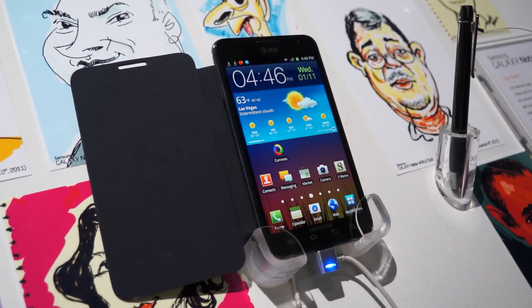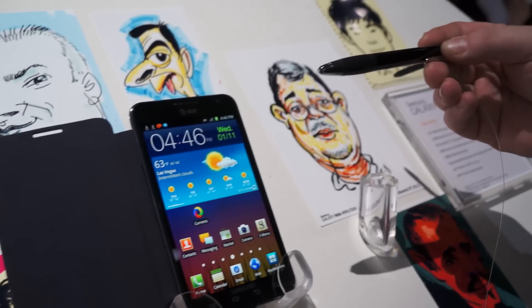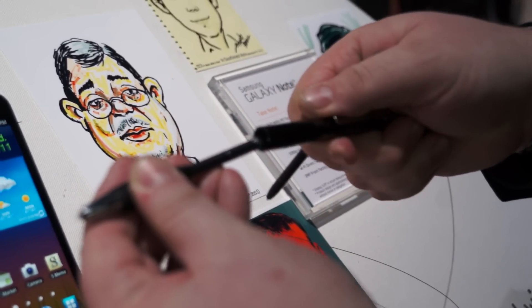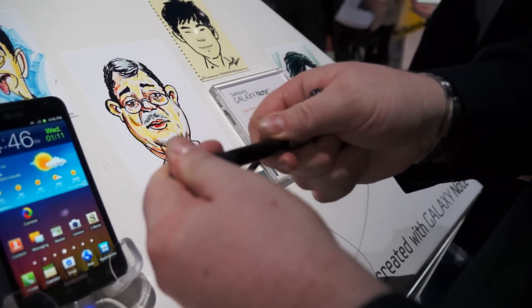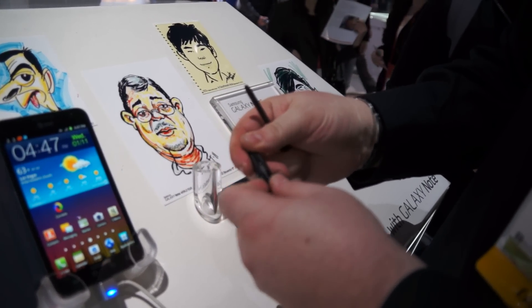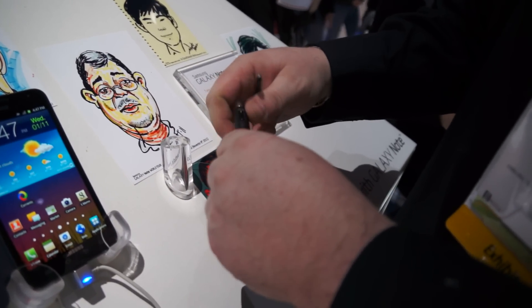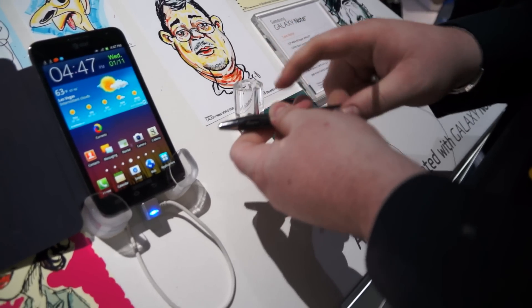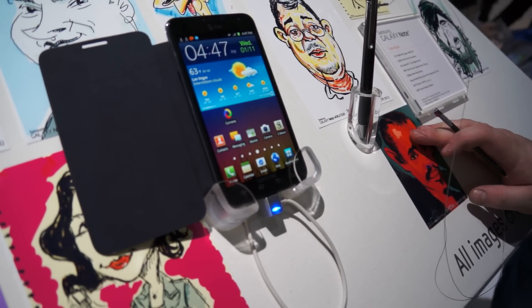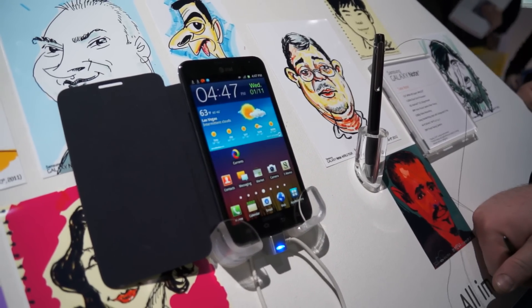The pen holder to the right is called the S Pen holder. You just slot an S Pen inside — this makes it more comfortable if you're going to be doing a lot of writing. It has the button and the same features as the S Pen, just a more natural feeling as opposed to the traditional stylus. If you get the S Pen holder, you also get an extra S Pen included.